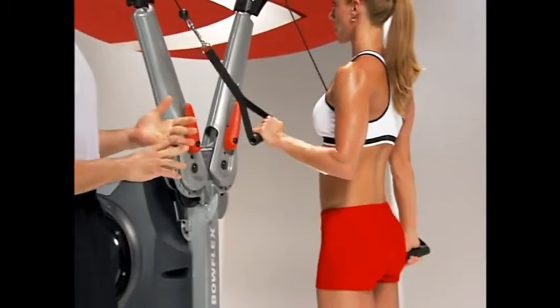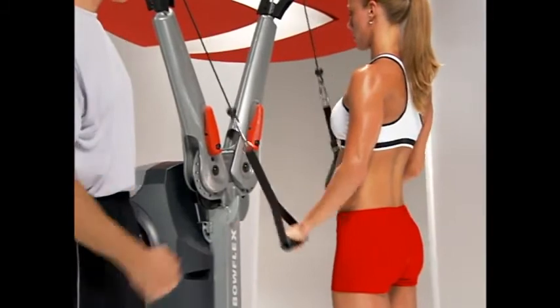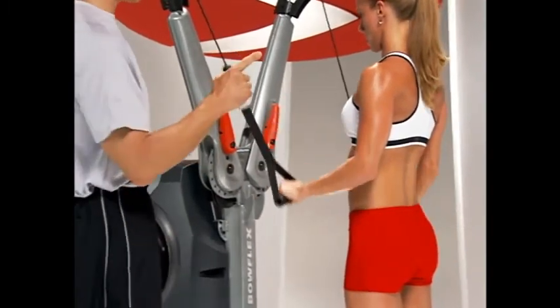So there are a couple of options: the regular pushdown, and the single-arm pushdown with all those alternating variations.